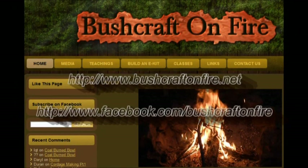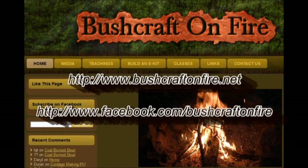Thank you so much for taking your time to watch our videos and for your continued support. Join us out on www.bushcraftonfire.net or on Facebook at Facebook.com Bushcraft on Fire.